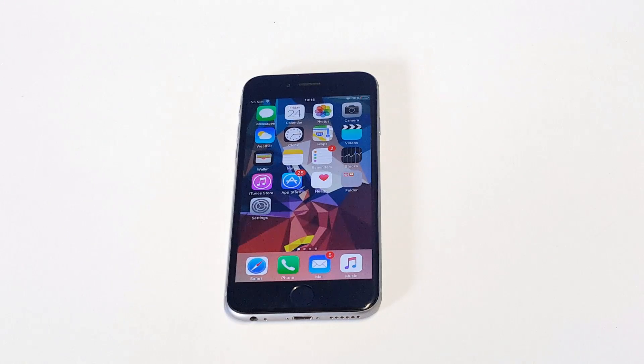What's up you guys at AFliptronics. I'm going to be helping you guys out if you're having an issue with your iPhone 6 or 6S not connecting to Wi-Fi.